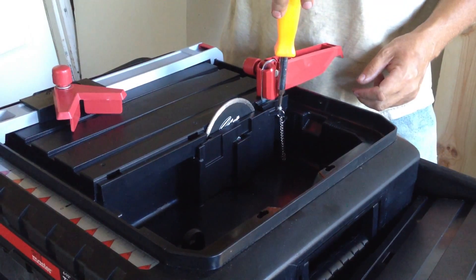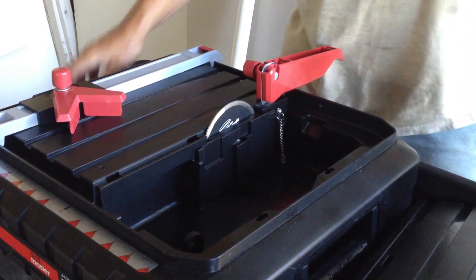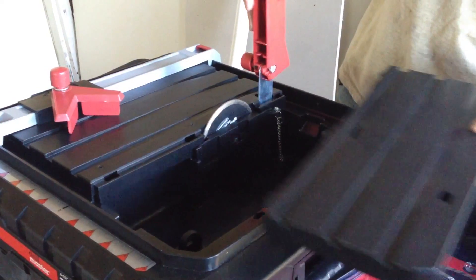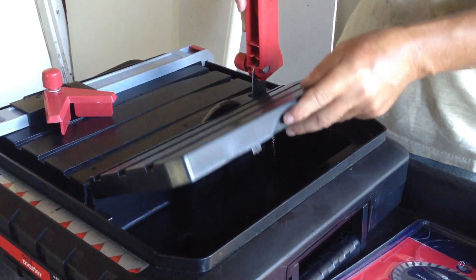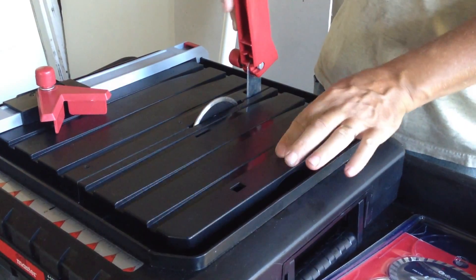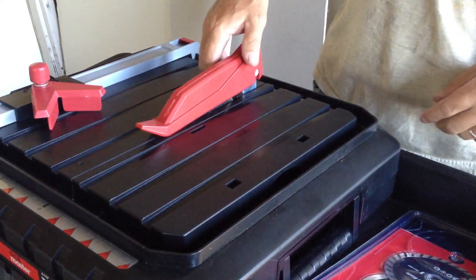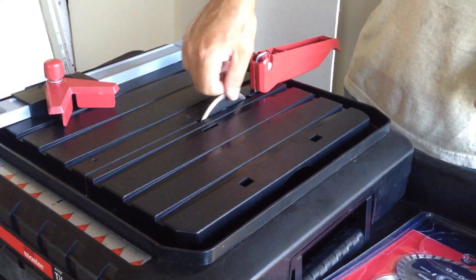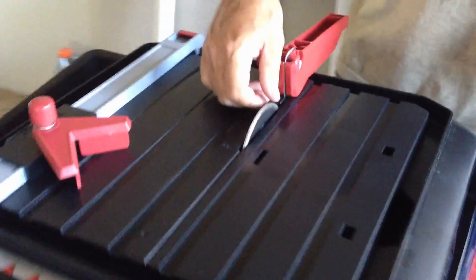Take your cover here, raise this back up, slide that into place, and that's all there is to it to change the blade on your wet tile saw from Harbor Freight.